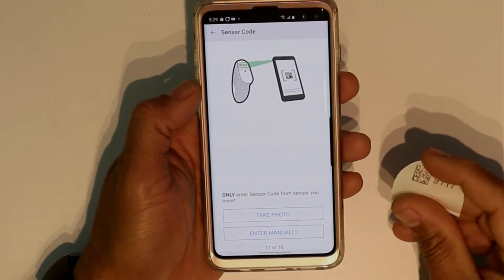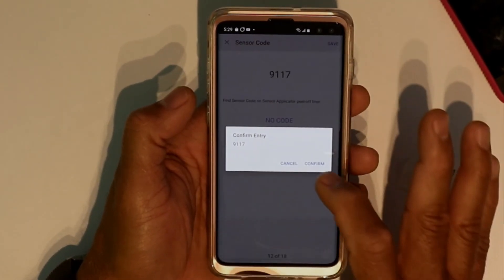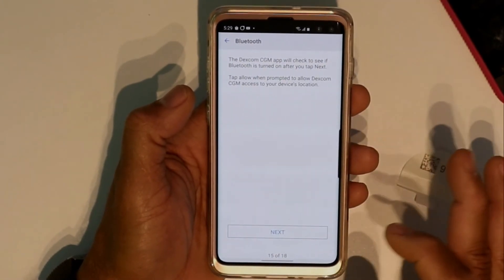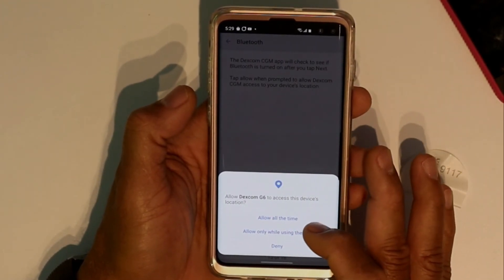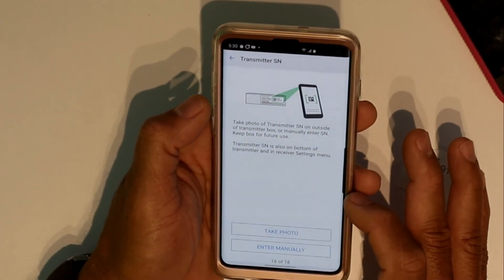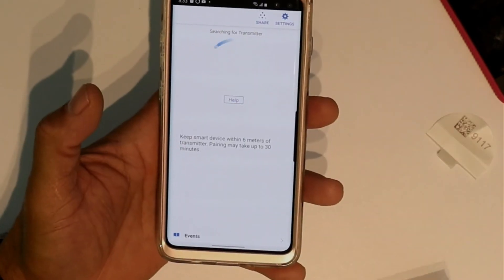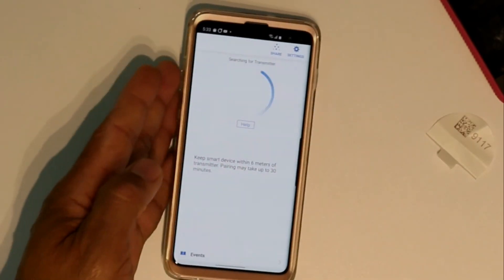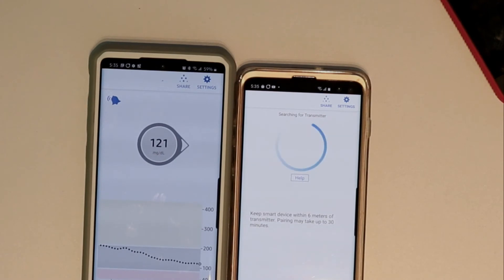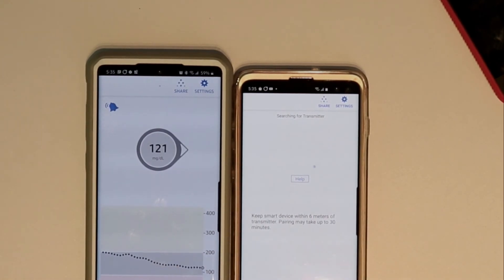You're going to have to enter the sensor code — the same way you would enter it on your receiver — manually, then confirm. Make sure Bluetooth is on and allow the app to access your device. It's going to ask for your transmitter number — enter it manually. It will start searching for your transmitter; it may take up to 30 minutes, but most times it goes faster. That's how you get the Dexcom G6 app running on newer Android devices with the latest Android versions.